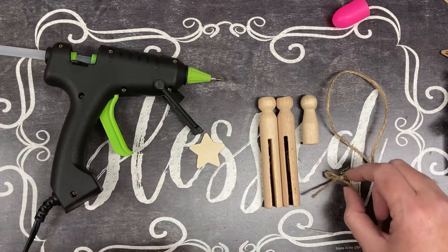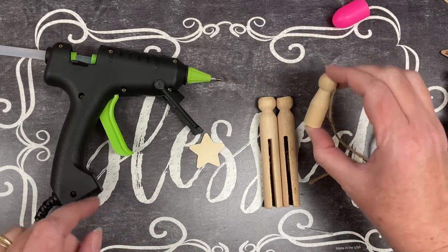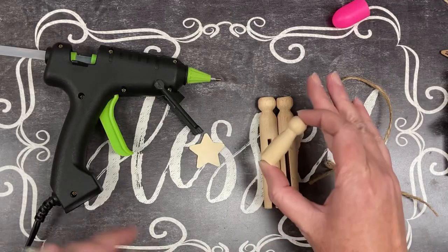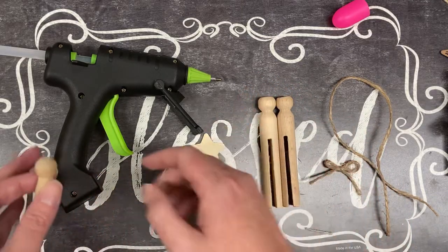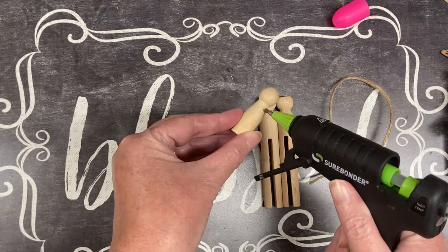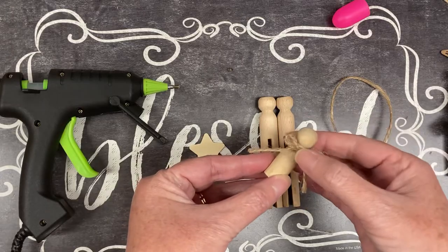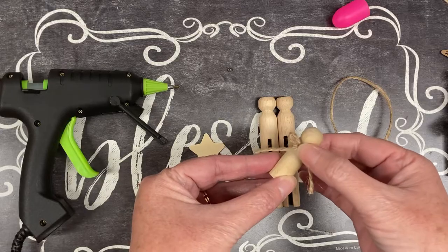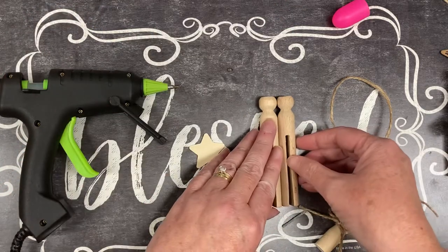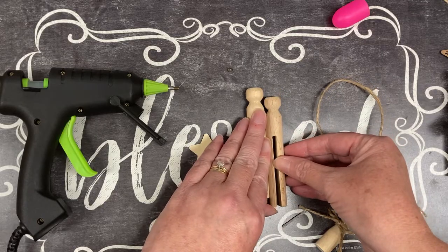First thing I'm going to do is take my little bow and attach it to my baby — this is going to be baby Jesus — and then Mary and Joseph. Having the fine-tip glue gun is nice because it doesn't show, so I can put just a small amount. I attach my little bow, and then I'm going to attach Mary and Joseph together. You can do them level, or I'm actually going to offset mine a little bit.